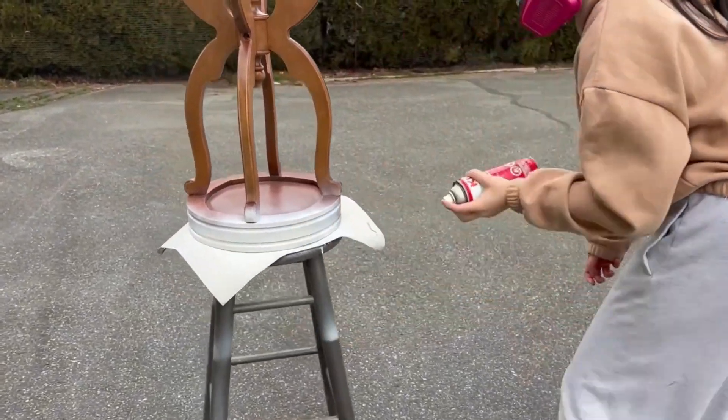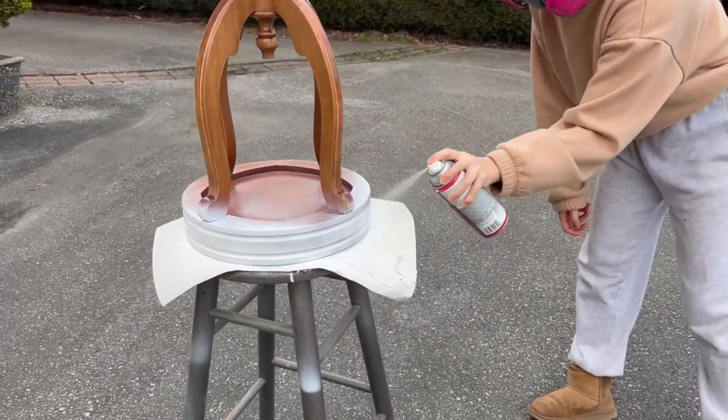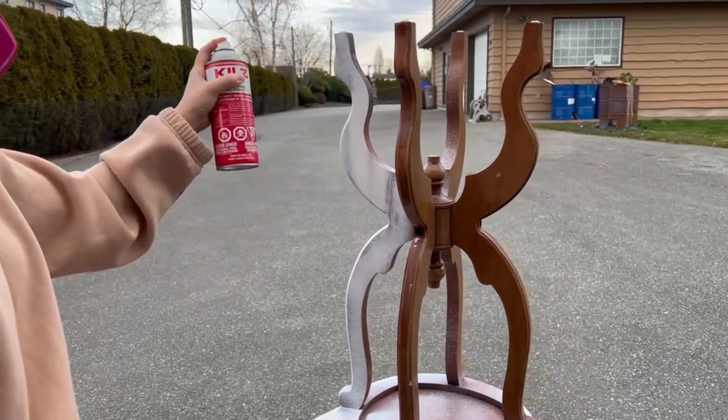After that, I primed everything with my oil-based Kiehl's primer to provide a base for the paint to stick to. This primer is really easy to use, it's quick, there's no cleanup and it's really affordable so I can't really ask for much else.